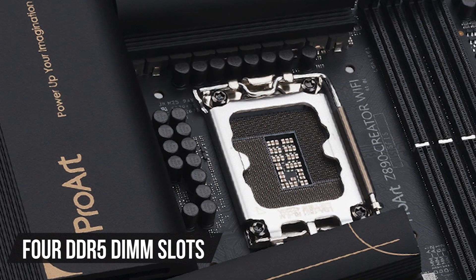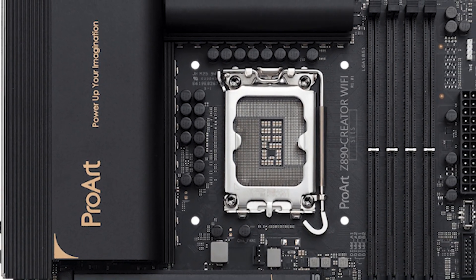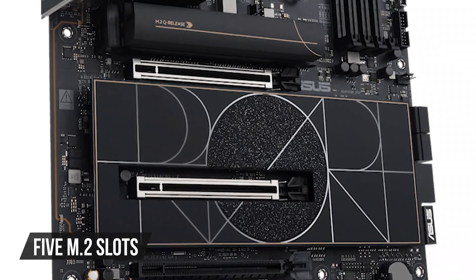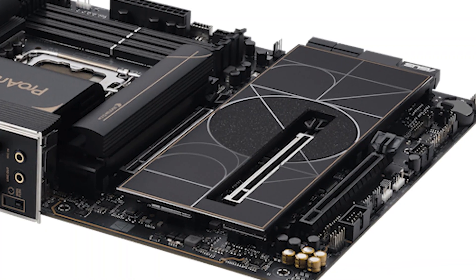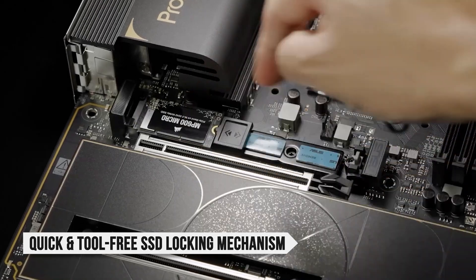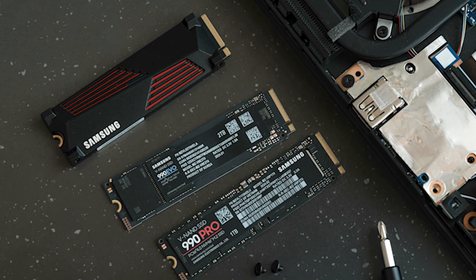In terms of memory, the board has four DDR5 DIMM slots which, while placed fairly close to the CPU socket, shouldn't cause compatibility issues since most modern RAM kits and CPU coolers are designed with this layout in mind. As for storage, the motherboard comes with five M.2 slots, providing a whopping amount of NVMe storage. One of them is PCIe 5.0-based and sits under the M.2 Q-Release heatsink, while the remaining four are PCIe 3.0-based and support sizes up to M.2 2280. Conveniently, all M.2 slots feature a quick and tool-free SSD locking mechanism. The PCIe 4.0 M.2 slots are covered by one large M.2 Q-Release heatsink, but if your SSDs come with a heatsink, you might end up removing it entirely.